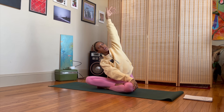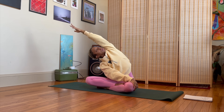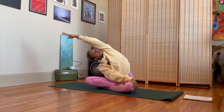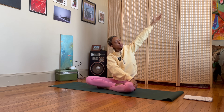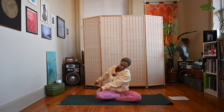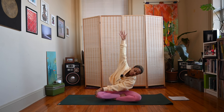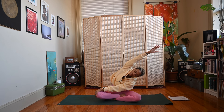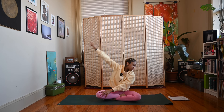Exhale — right hand comes to the outside of the left knee, reach that left arm up and over to the right. Inhale back to center, bring the left hand outside of the right knee. Exhale, then inhale — reach that right arm up and over to the left. Exhale, and we'll come back to neutral.